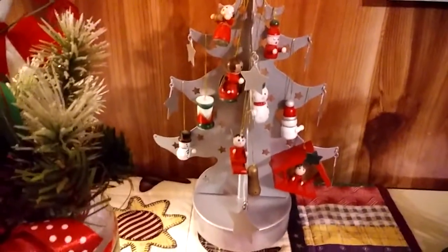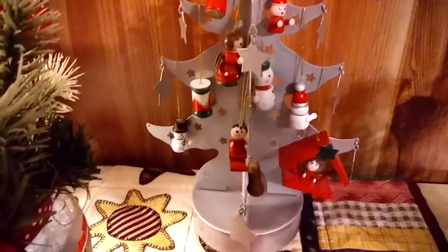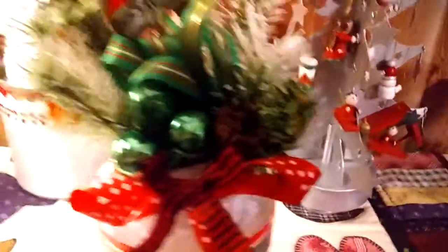I used that silver metallic paint again on an old non-working musical Christmas tree that apparently used to revolve but doesn't anymore. That was from the thrift store. I found a little box of thrifted wooden ornaments and hung them from all the little branches in the front and sides.